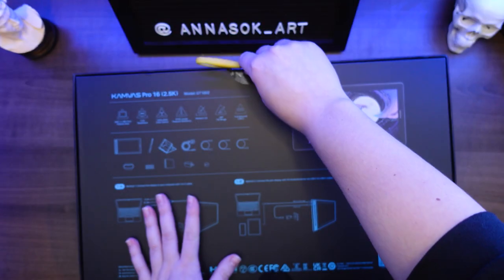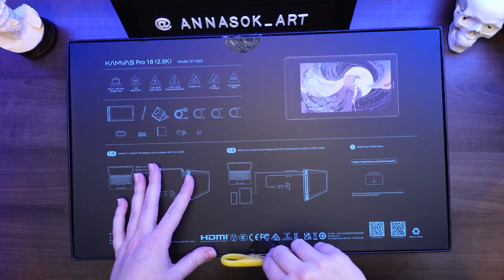A quick disclaimer before we get started. This is a tablet that was sent to me by Huion for review, so I can share my own experience. But just like with all the other reviews, this is an honest review. I wasn't paid to say anything; they didn't ask me to say anything specific. Basically I just open it, check it out, and then I'll let you guys know what I think. And now without further ado, let's open up the box and see what's inside.